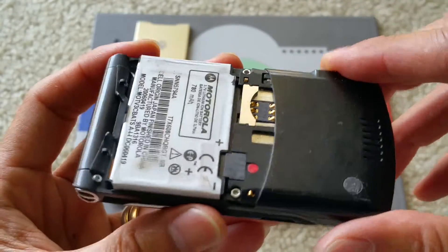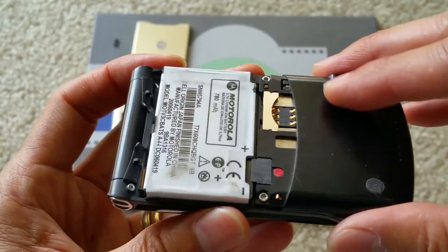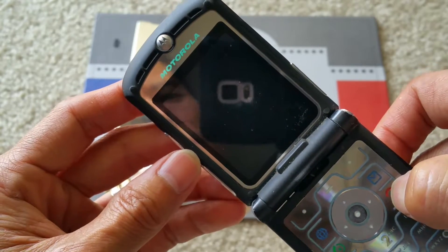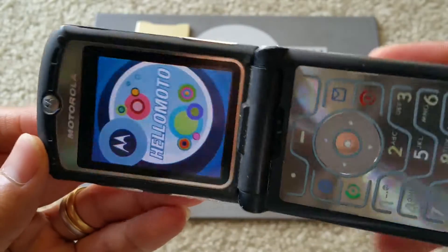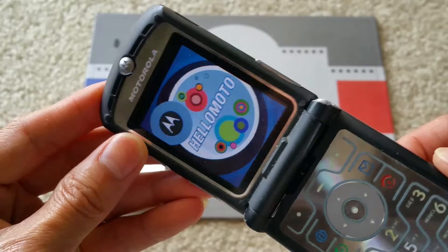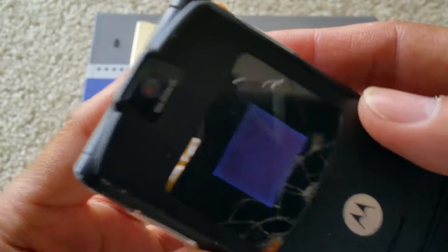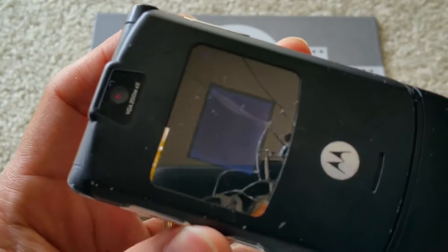For this third one, I did the same thing — removed the back cover, took out the circuit board, and dropped it into the ultrasonic cleaner. As you can see, the phone works fine, but the LCD was already broken originally, so it's not going to display anything.